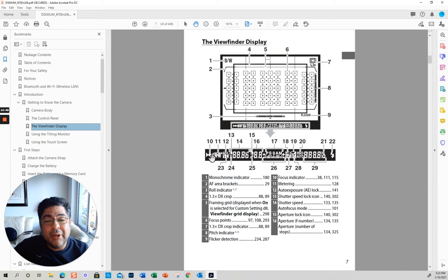What's really important is all this stuff at the bottom. It tells you it's in focus, it tells you the metering — matrix. This one tells you if you have the auto exposure locked or not. The shutter speed icon — shutter speed autofocus mode.